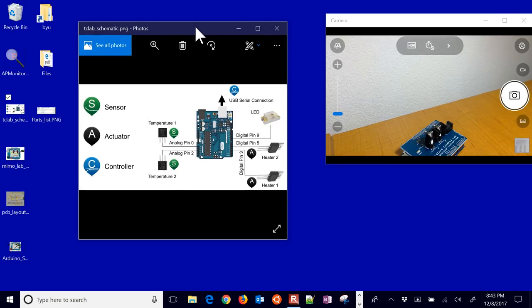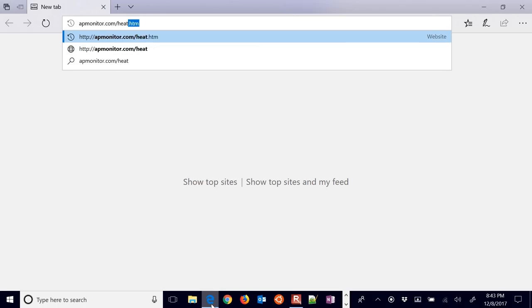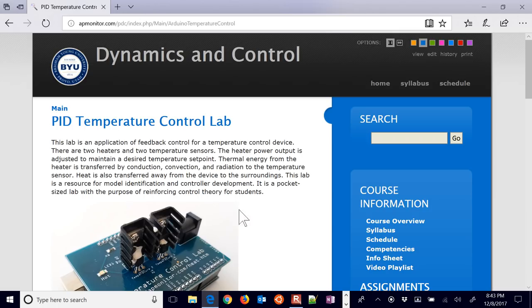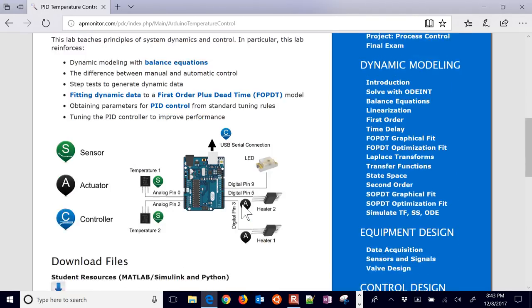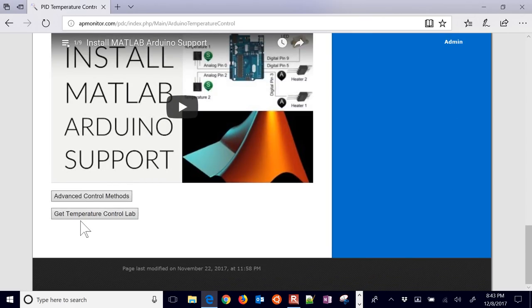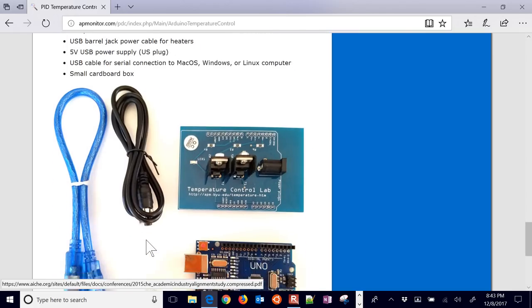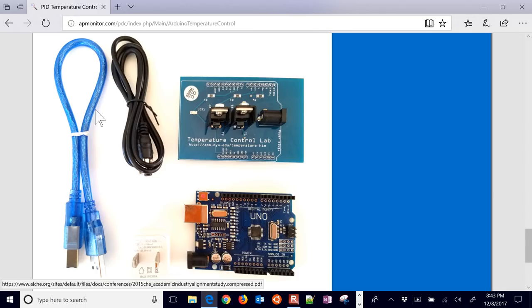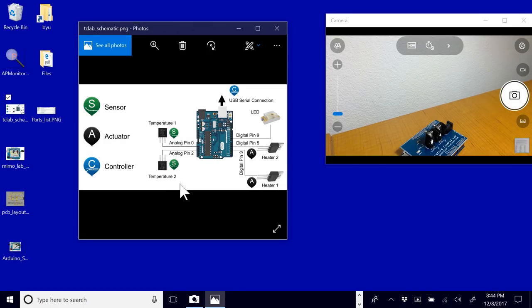We have standard Firmata loaded. You can either build this yourself or get one of these kits. Just go to apmoner.com/heat.htm, scroll down, and find 'get temperature control lab.' Down at the bottom it'll have details about what the kit comes with. Let's go ahead and use standard Firmata to do this.